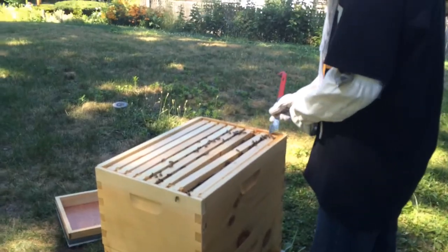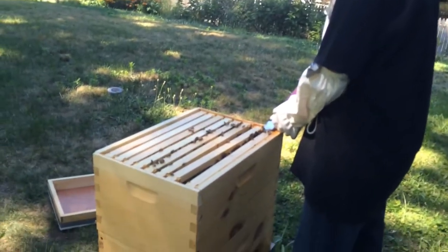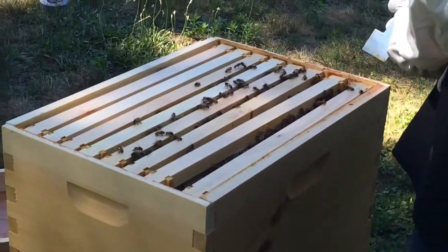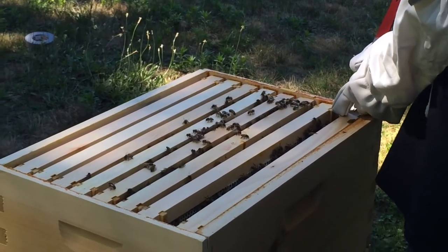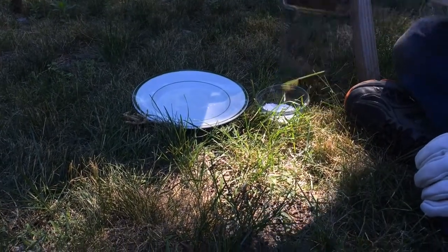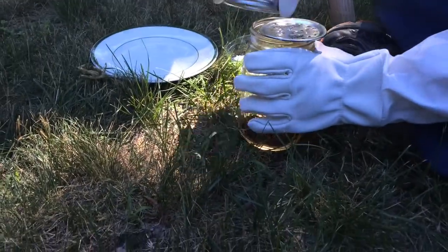Now we're just putting all of these frames back into place after the hive inspection. And then we're gonna test for mites with a powdered sugar shake test. It might be good, or it might be bad. So right now I'm going to put powdered sugar in, but it needs to be stacked.